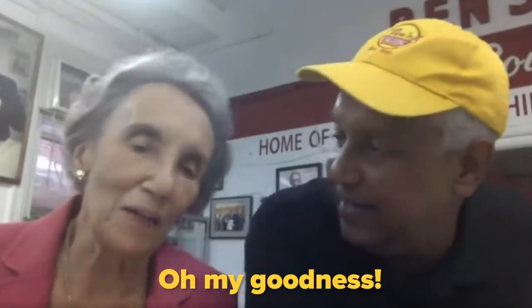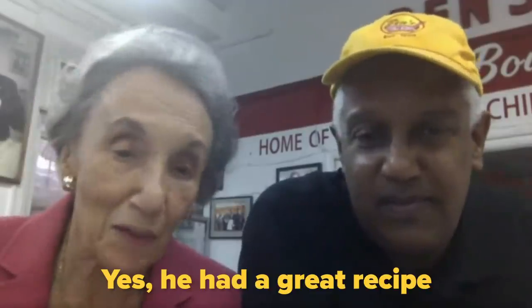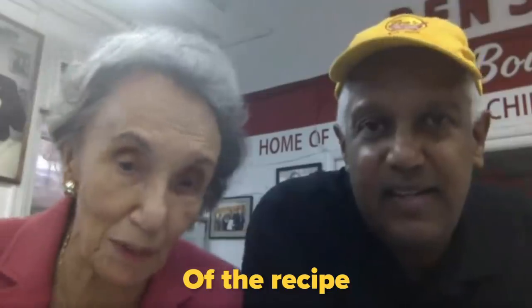So where did this recipe come from? Is it like a family recipe? Oh my goodness. The recipe came from my husband and me. Great recipe — my husband was the originator of the recipe. So hopefully I can represent for him and Obama today. Thank you guys so much.